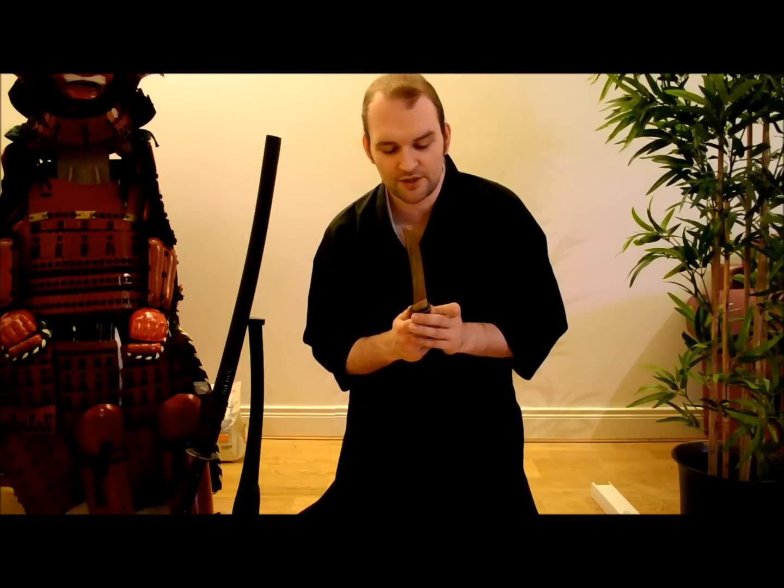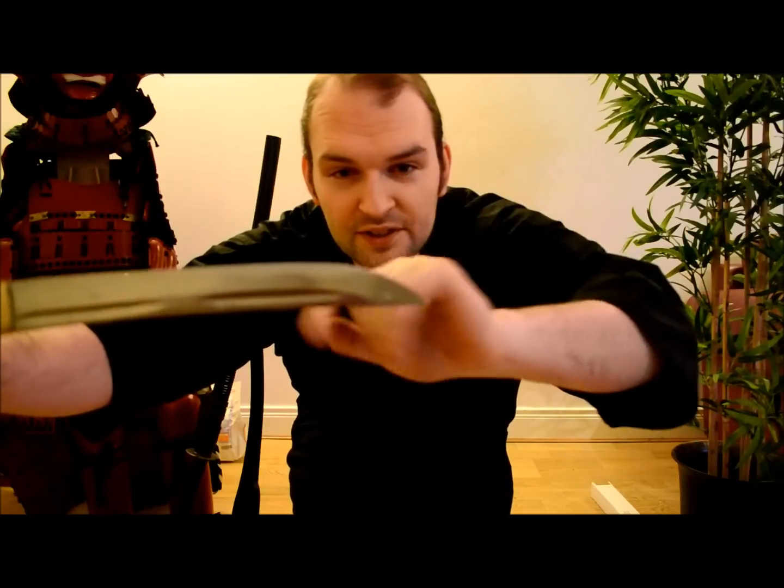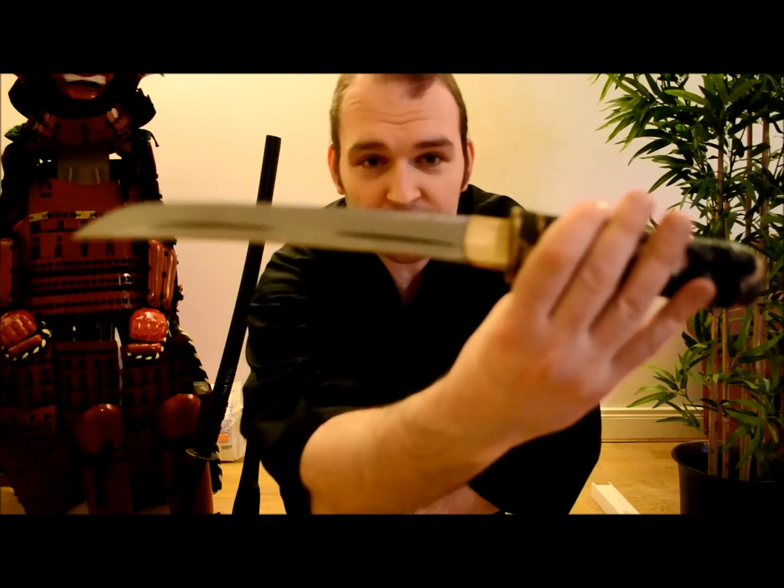The Hamon doesn't even extend all the way to the Kissaki — it finishes just before the tip and is not extending all the way around. It's very clearly wire-brushed. That is disgraceful.